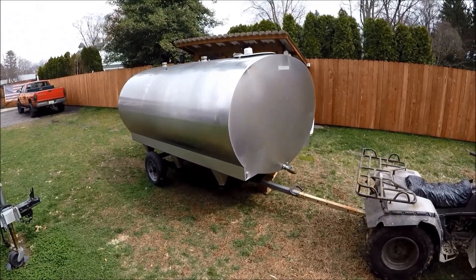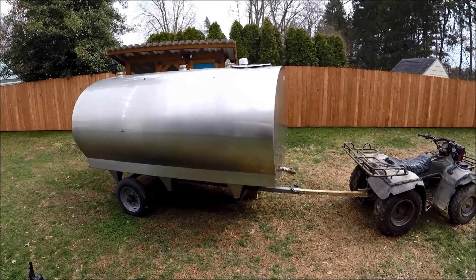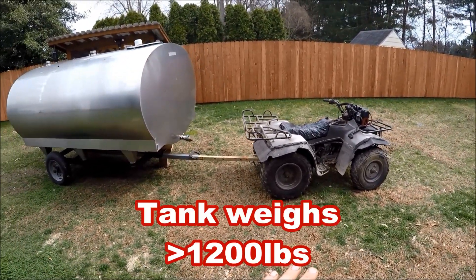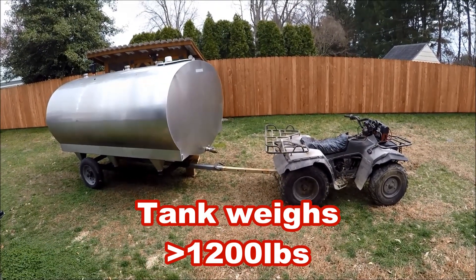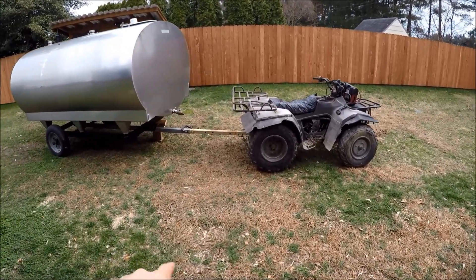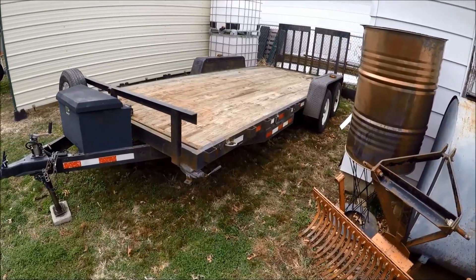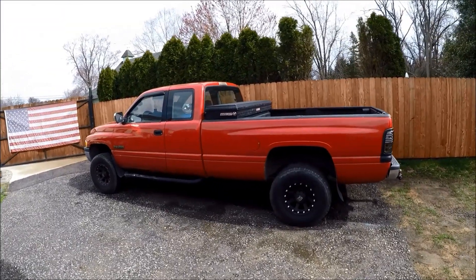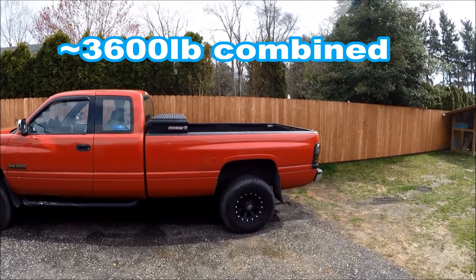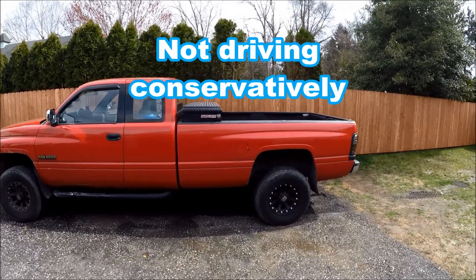I'm going to start by giving you a tour of my coronavirus quarantine shelter — or actually it's just a Mueller thousand gallon bulk tank. Then we're going to see if this little Suzuki King Quad can successfully tow or push it onto an 18-foot car trailer without breaking. It's actually sitting on blocks right now, so that's going to be pretty sketchy. It might break my quad.